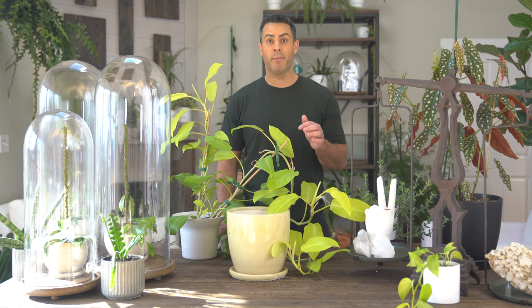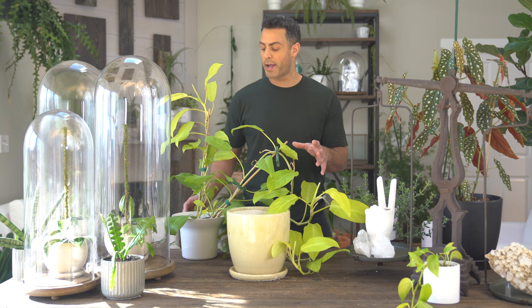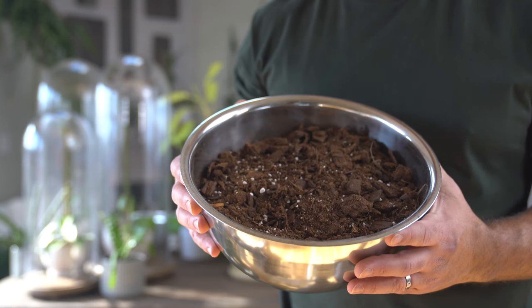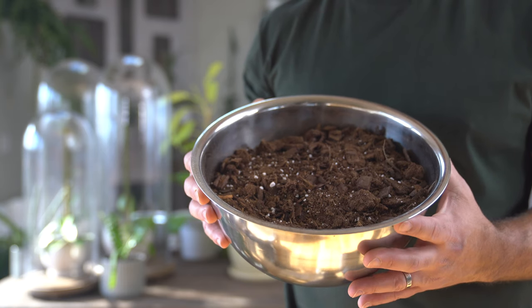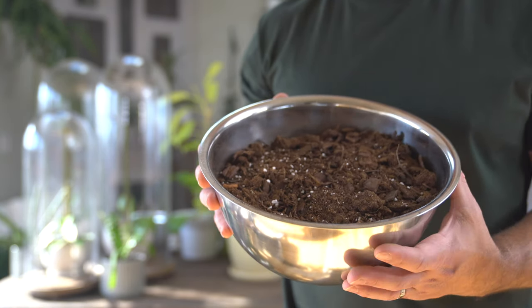When I originally potted this plant up, I had read online that the Golden Goddess appreciates a little bit more of an acidic soil mix, so I had kind of gone heavy on the peat moss. Let me get some stuff mixed up for you so I can break down the different ratios and components of the soil mix I'm going to be using today. Like with any Philodendron, aeration and drainage are key and critical to soil composition.